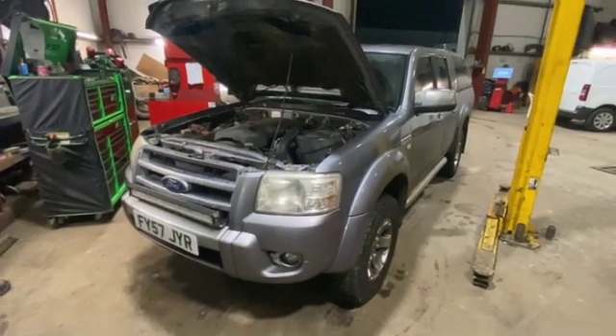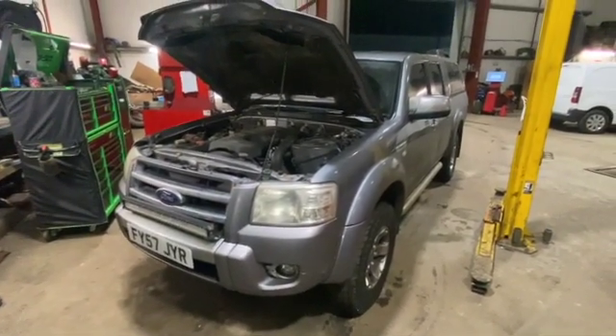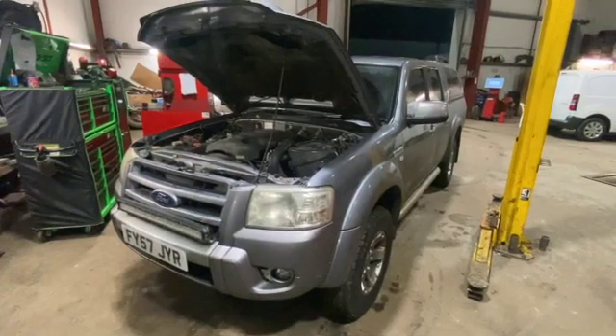Just before we get into the video, if you haven't already subscribed to the channel, just click on the red subscribe button below. We've also got another video on the same model just replacing the timing belt as well.